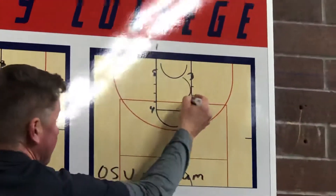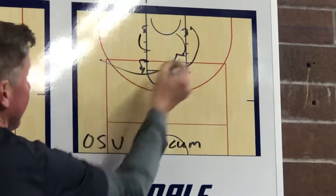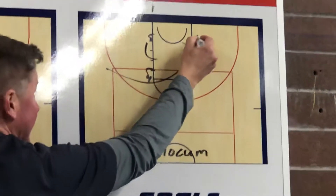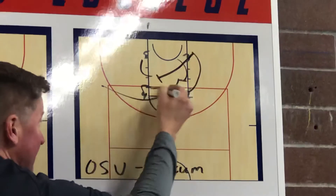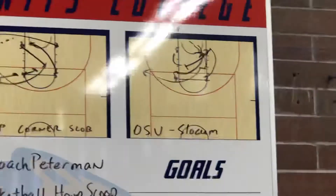And last one — Oregon State out-of-bounds play coming to here. We double screen in. Now that first person that got the back screen, if they're not open, sets another back screen right there for that lay-up on the back side. Kind of a wrinkle on screen and screener.